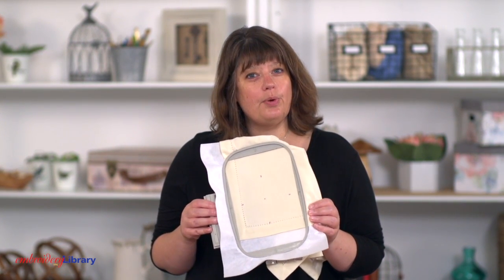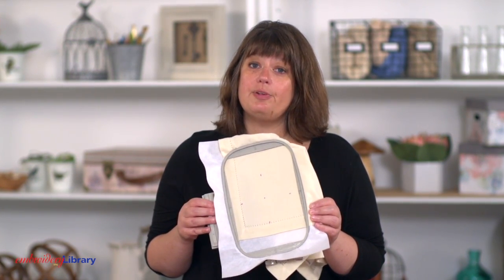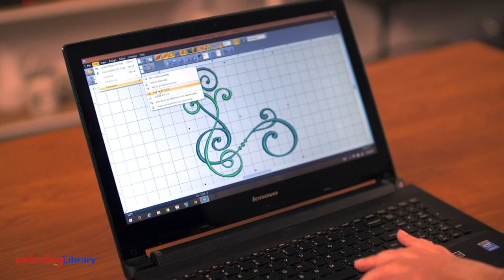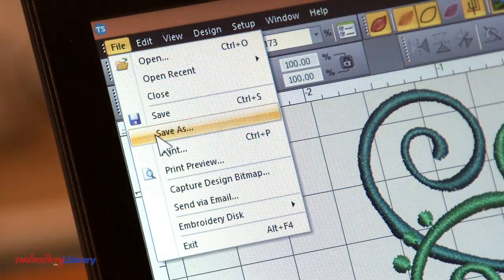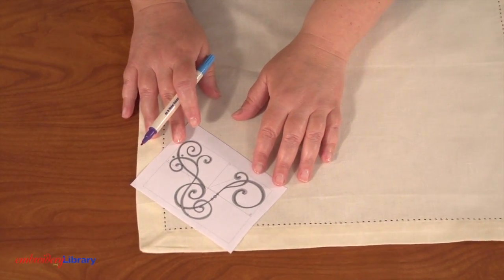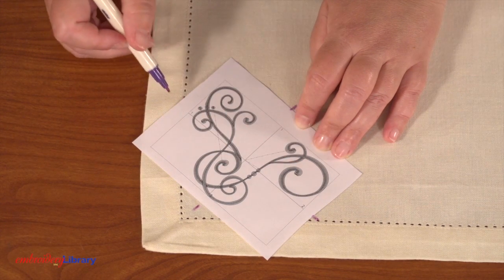But if I rotate the design 45 degrees, then I can hoop even more of the napkin. Most embroidery software programs have the ability to rotate. I'm rotating the design 45 degrees counterclockwise. Print a template of the rotated design and arrange it on the corner of the napkin. Mark the center point and the vertical and horizontal axis lines.